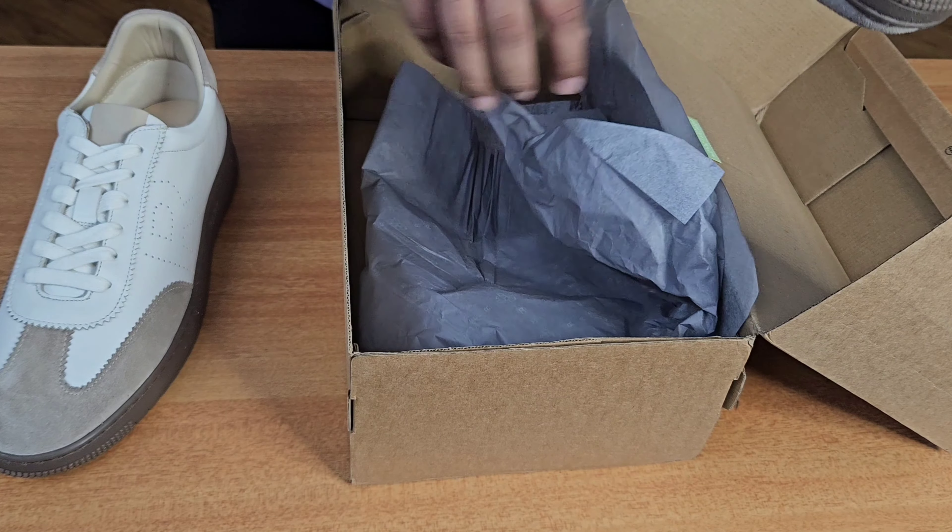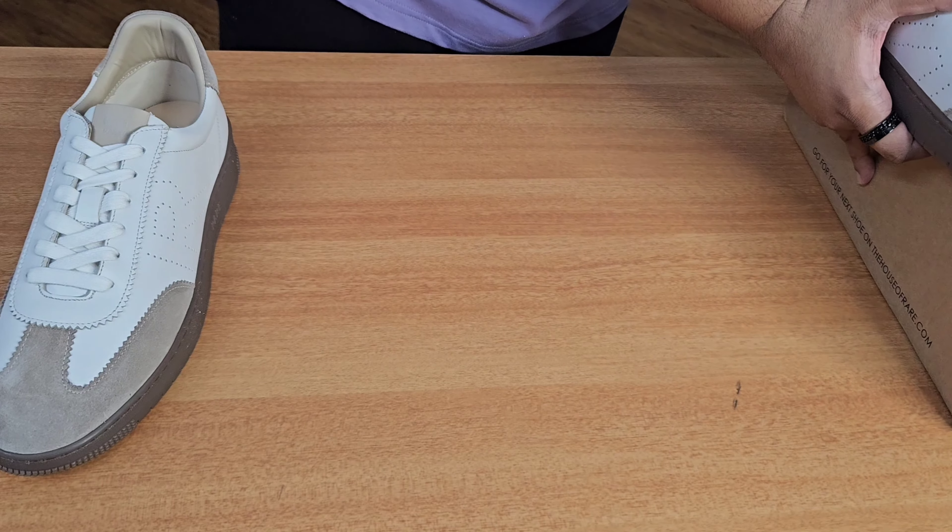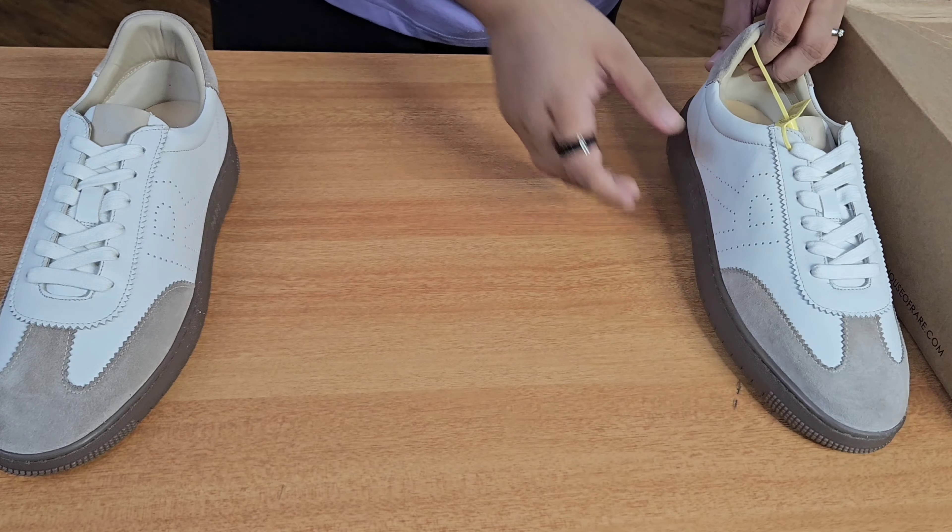Hey guys, this is Naman and I am back with another sneaker unboxing video. In today's video we will be talking about 3 sneakers from Indian sneaker brands. Generally I do not talk about Indian sneaker brands on my channel, but lately I can see a lot of Indian brands coming out with some really good sneakers — sneakers which not only look good on feet but are fairly comfortable as well.